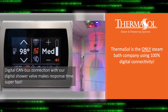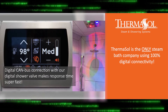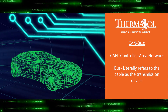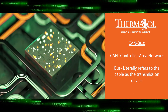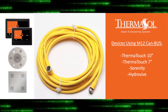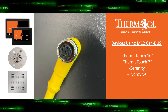Thermosol is the only steam bath manufacturer utilizing 100% digital connectivity. Originally developed and launched for the automotive industry, CANBUS allows microcontrollers and devices to communicate with each other in applications. Most Thermosol controls and our digital shower valve utilize an M8 CANBUS cable. ThermoTouch, Serenity, and HydraVive use a thicker M12 CANBUS cable.